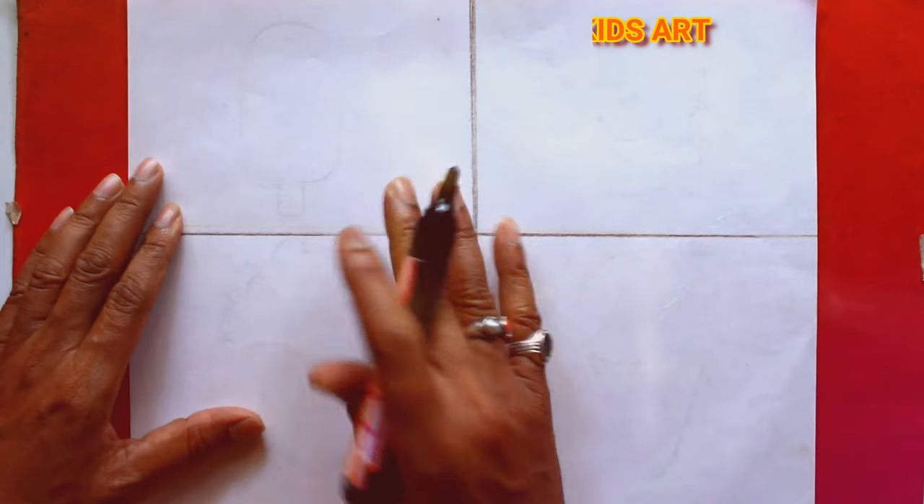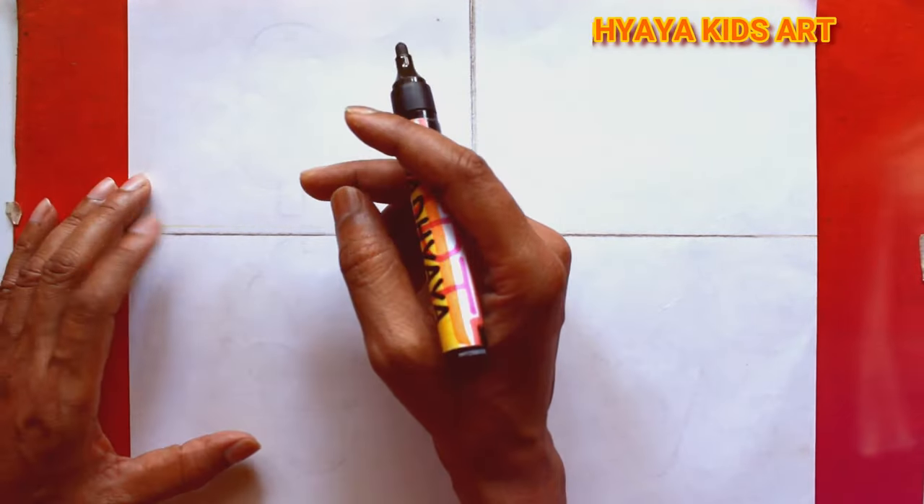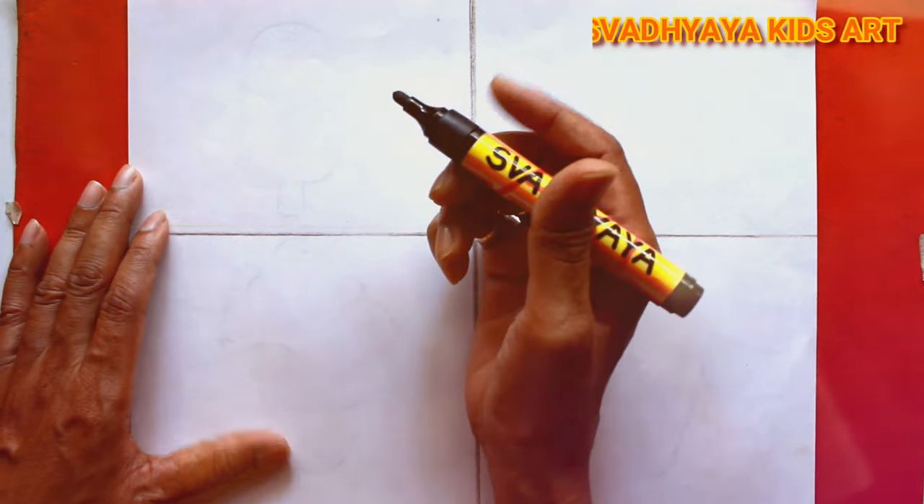Hi kids, welcome to Swabiella Kids Art Channel. Today I want to draw delicious ice creams for you. So grab your sketchbooks and let's start together.